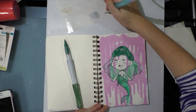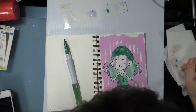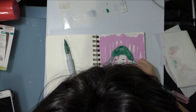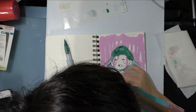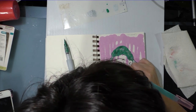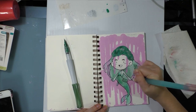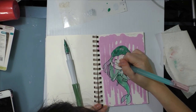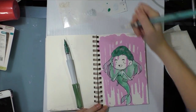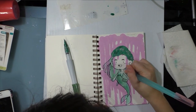I messed up right there — let's see if I can get some of that out, because I really want to do a light ink wash on her skin. My lack of familiarity with this product means I overestimated my ability.